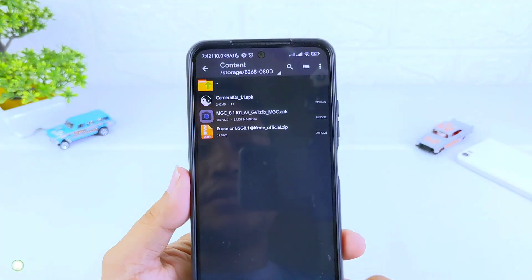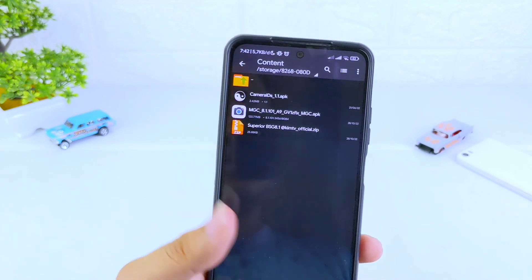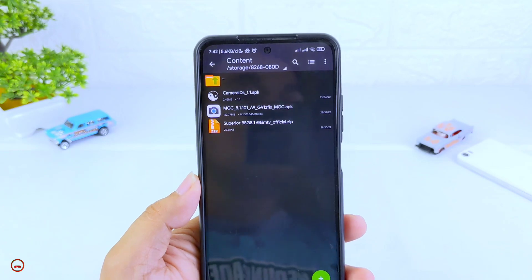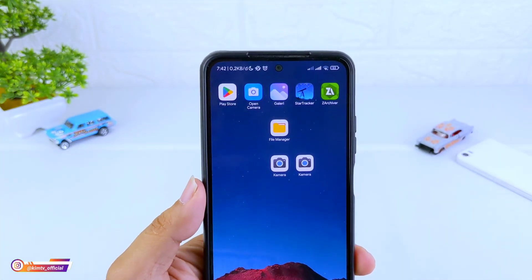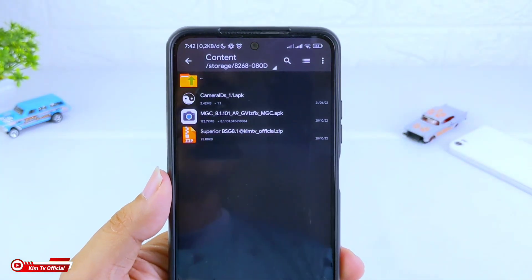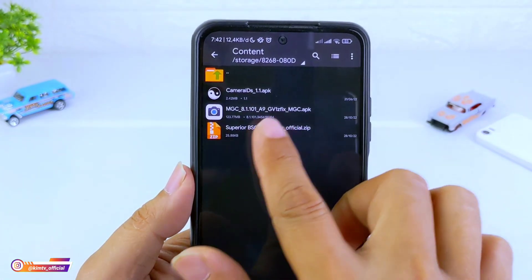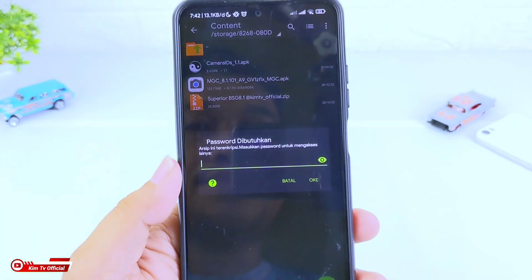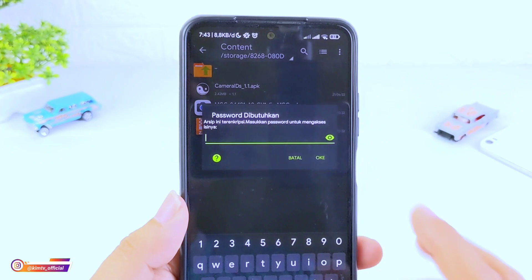Silahkan download config-nya. Seperti biasa, nanti untuk config-nya ada di Mediafire. Config-nya nanti dalam format zip dan berpassword. Untuk password-nya ada di dalam video ini, makanya silahkan disimak terus videonya sampai habis, jangan di-skip agar kalian menemukan password-nya. Di sini saya sarankan kalian download dulu ZR Shiver, ini tujuannya untuk mengekstrak config-nya biar tidak terjadi error.